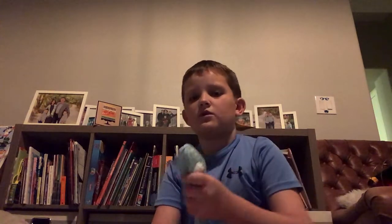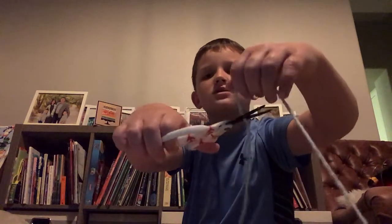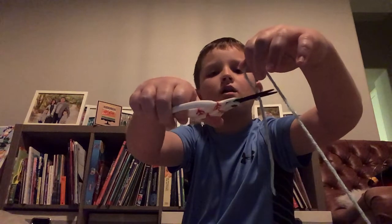Now what you're gonna do, you're gonna take another little piece of your string — just a little strip — and then you're gonna tie it around its neck. I'll show you in a second.